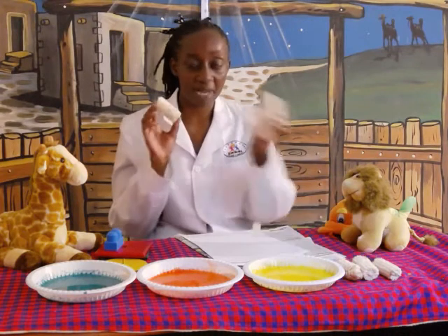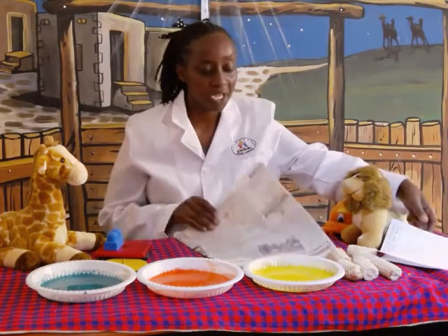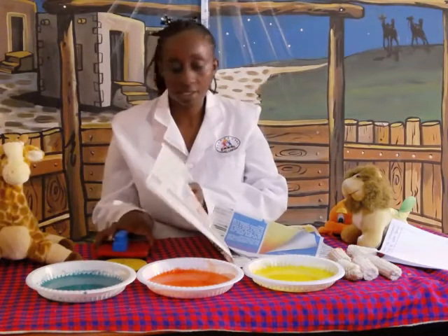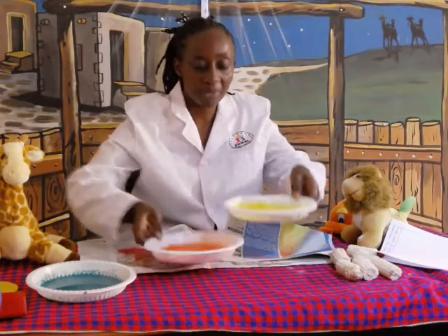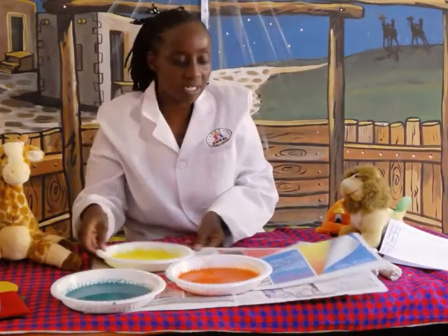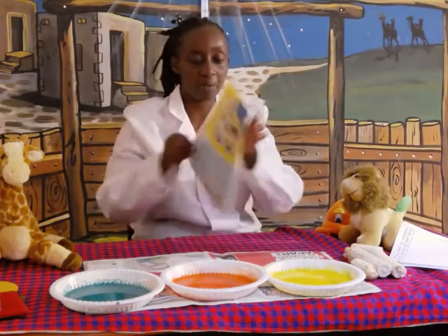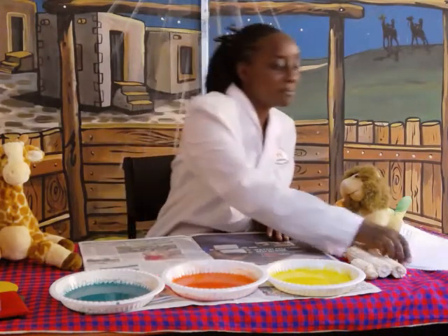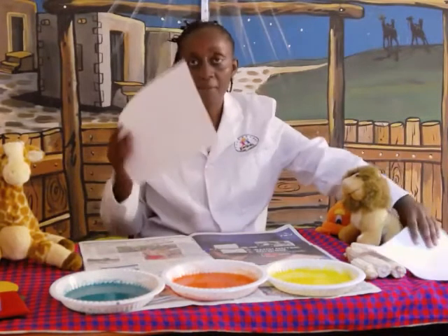Everybody say maize cob. So teacher, I may revisit the market to go and get this. So what you're going to do for today — I also have a new sheet with me. Let me put them here so that you can get space. Because you're using paint, I don't want us to dirty the house using the paint. I'll place them there. This is where I'll place my paper. We can have my worksheet with me of the maize cob.